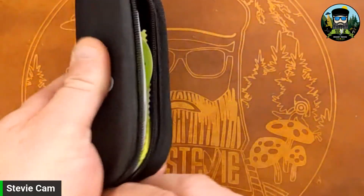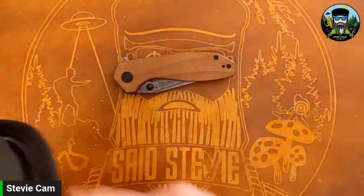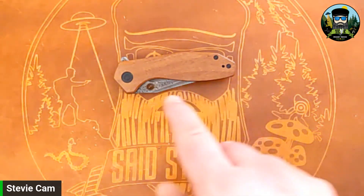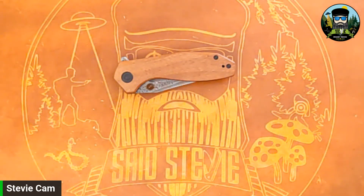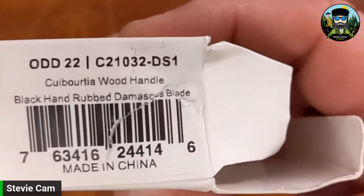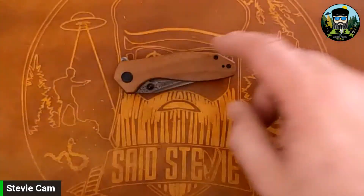I don't know a lot about this knife, but I do know it's a Tough Knives design. I think this is based on a custom that Jeff — Geoff, spelling unknown — did. I'm aware of Tough Knives and the Hoodie designs. This is the Civivi Odd 22 in Damascus and with a wood I can't pronounce — quibertia or something. I'm not even going to pretend to say it correctly — it's wood.